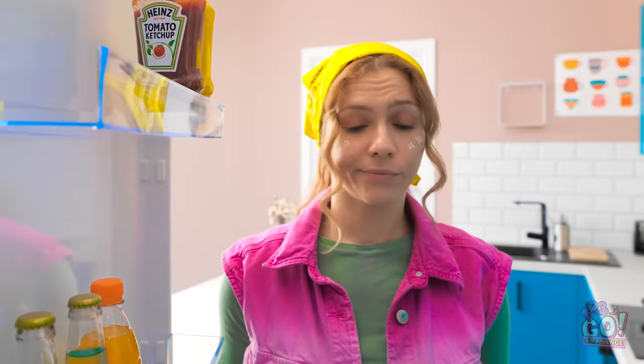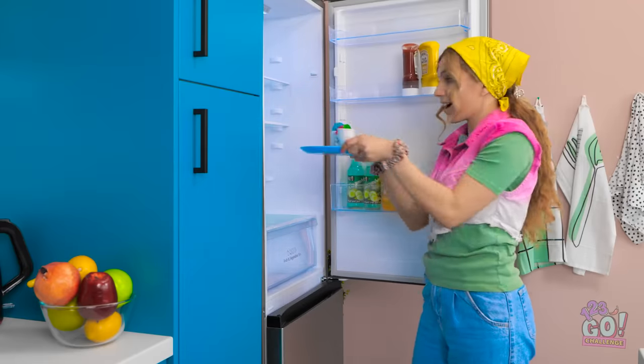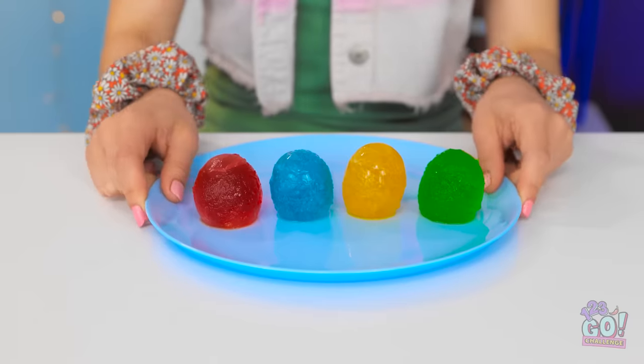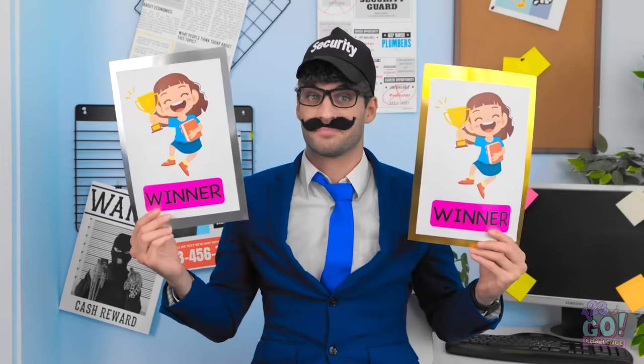Anything good in here? Bingo! Wow, look at this — the most colorful eggs I've ever seen! Check out these awesome eggs! Are those even the same eggs? Those dishes are quite interesting. What wonderful news! And as my reward? Winning tastes great!